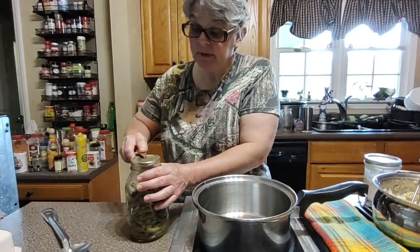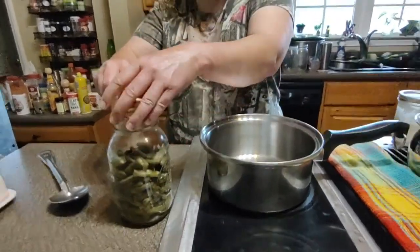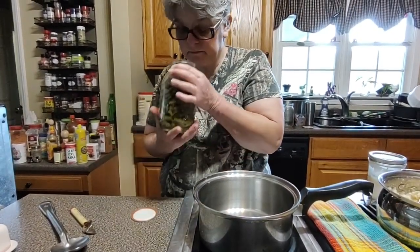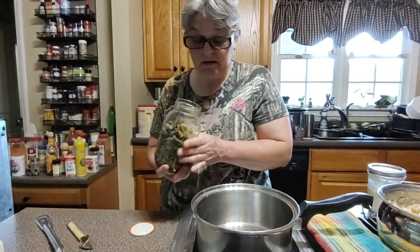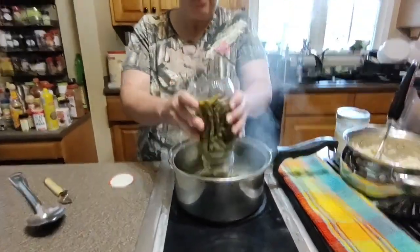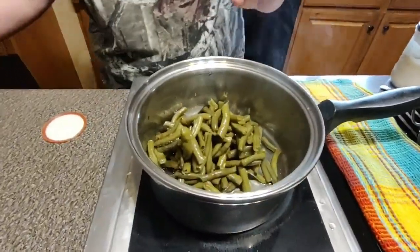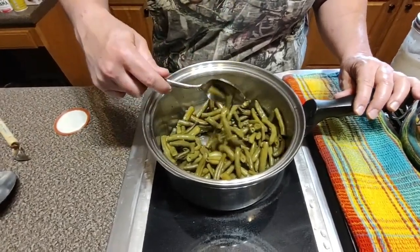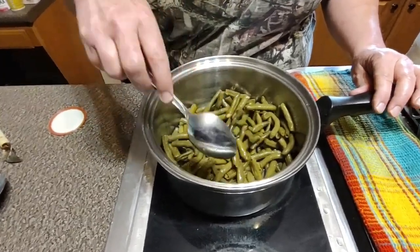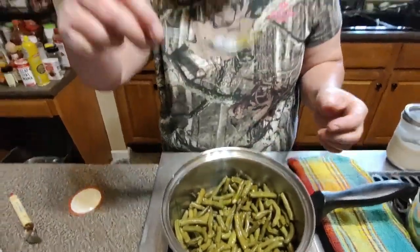I'm going to open this up. As you heard, it's got a very good seal on there. They still smell like a fresh green bean — there's no foul odor or anything. The color is really good, they smell great, and even though these are not warm yet, I am going to test it.